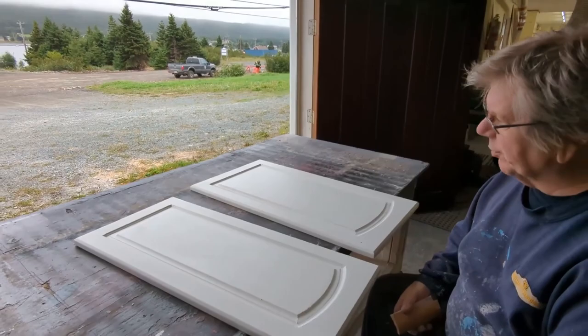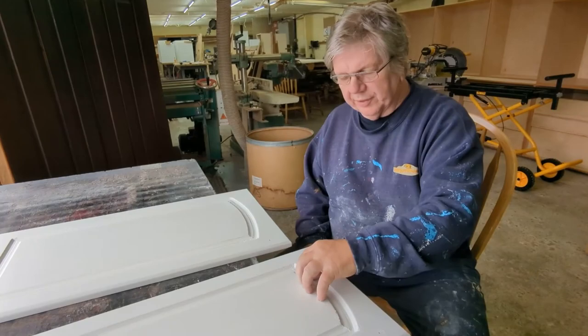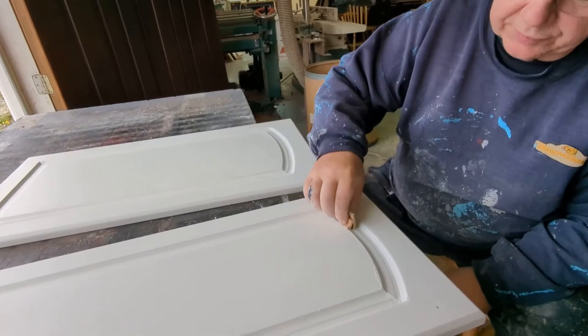I skipped about eight steps in true YouTube fashion, but here we are at the refinishing stage. I managed to repair all the damage — it was like a cat had scratched it, then water got into it and swelled up the MDF.